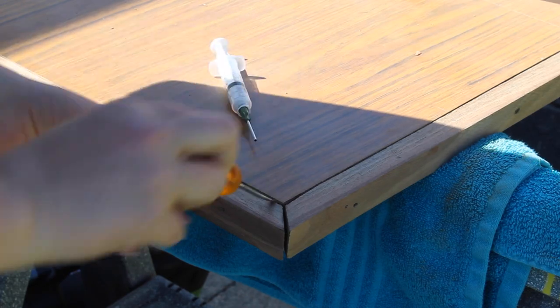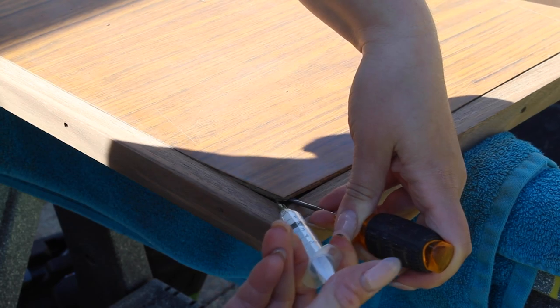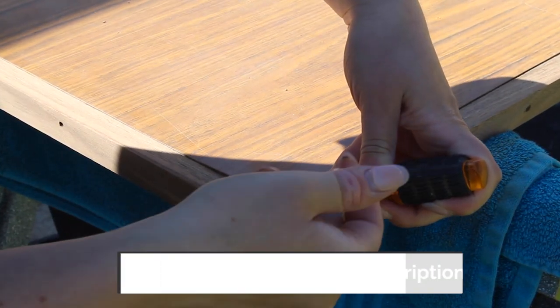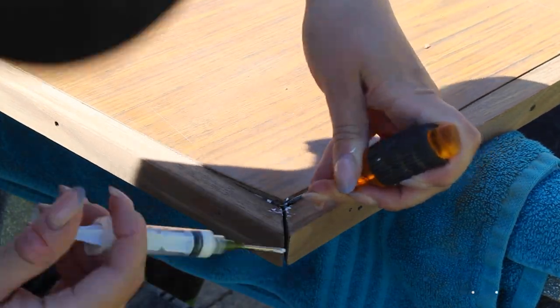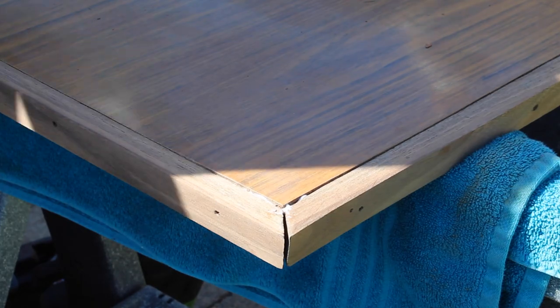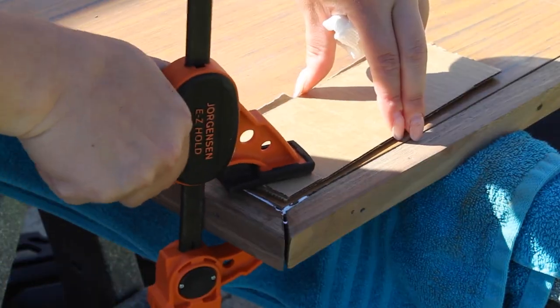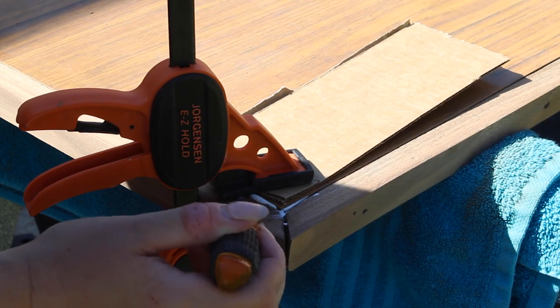There were a few places on the laminate where it was coming up. So using a glue syringe that was actually sent to me from a fellow YouTuber, Emily from Reconstructing Emily, from my Amazon wish list, I filled it up with some Gorilla Glue. Then I used that to put glue under all the areas that the laminate was coming up, clamped it down, and let it dry. My Amazon wish list is linked in the description and I'll also link Emily's channel in there as well.